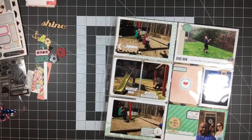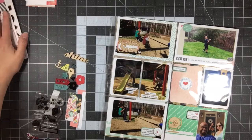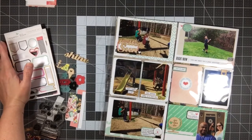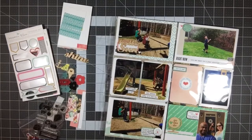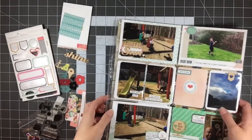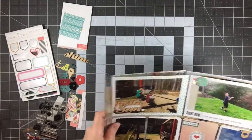Hey everyone, it's Melody with Design by Melody. I'm here with a kill kit video today. I'm actually showing you what I have left from my Gossamer Blue July 2016 Life Pages Kit that I've been working with on my Kit Day Thursday videos. I'm also going to share with you what I made. Let me show you what I have left first and then I'll share what I made.